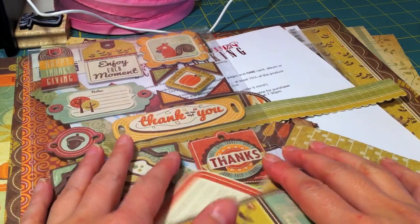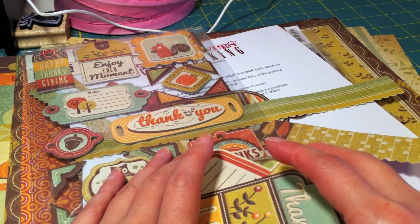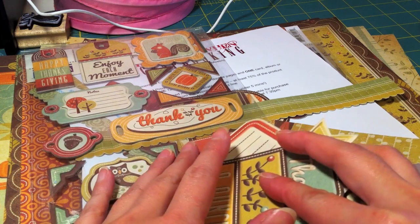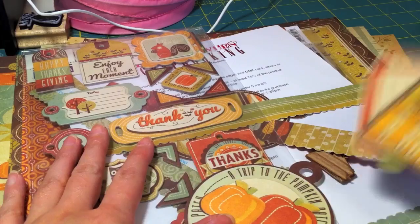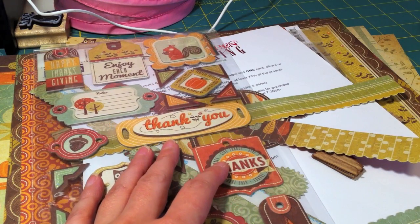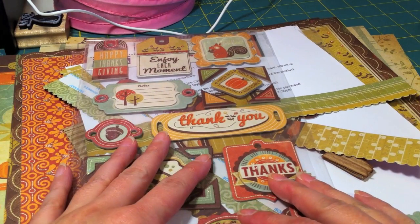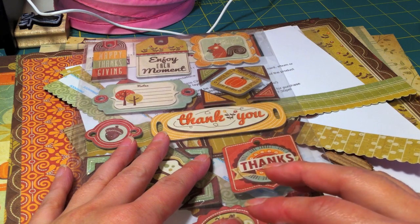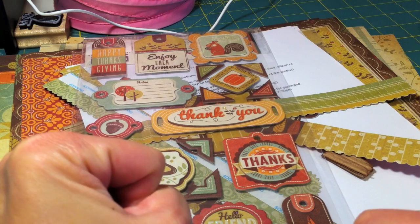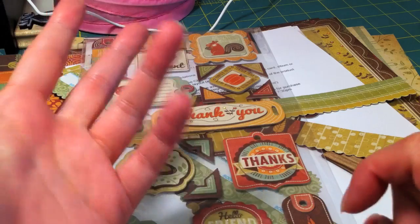Hey everyone. I'm getting ready to start working on my Remember When November design team assignment. I actually started cutting out some things yesterday, and then I realized I wanted to record what I got for the month of November. Bad thing is I am running out of time — I need to get a few things made out of this paper because it's due tomorrow at 3 p.m. Sunday. It's less than 24 hours, like 23 and a half hours.